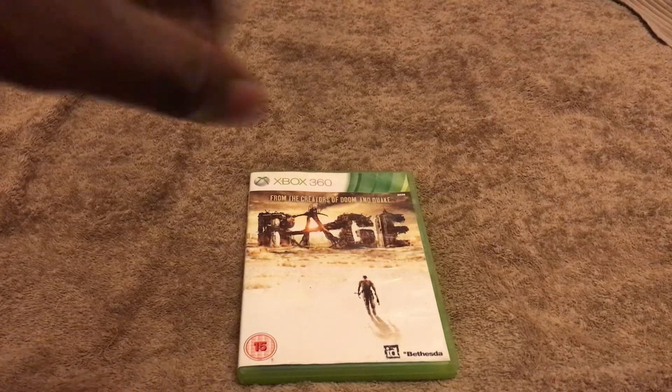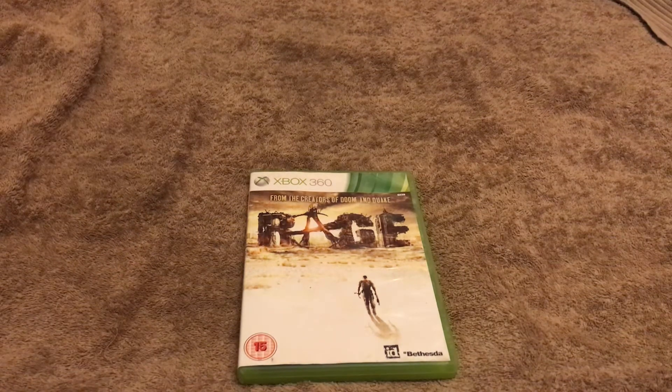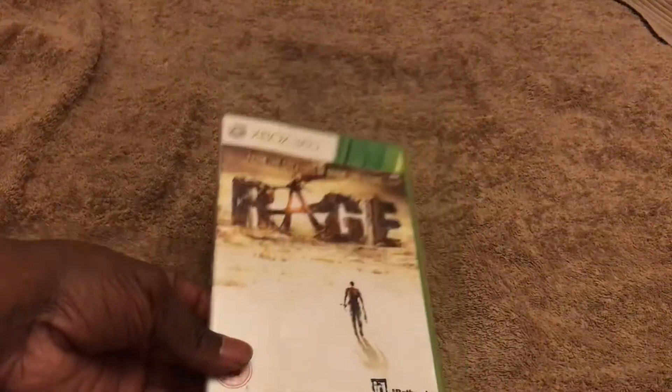This is on Game Pass, and Rage 2 is on Game Pass as well. I'll probably buy that physically at some point too — works for PlayStation or Xbox, doesn't matter, because I can stream from both. As you can see here, this is the 360 version of it.